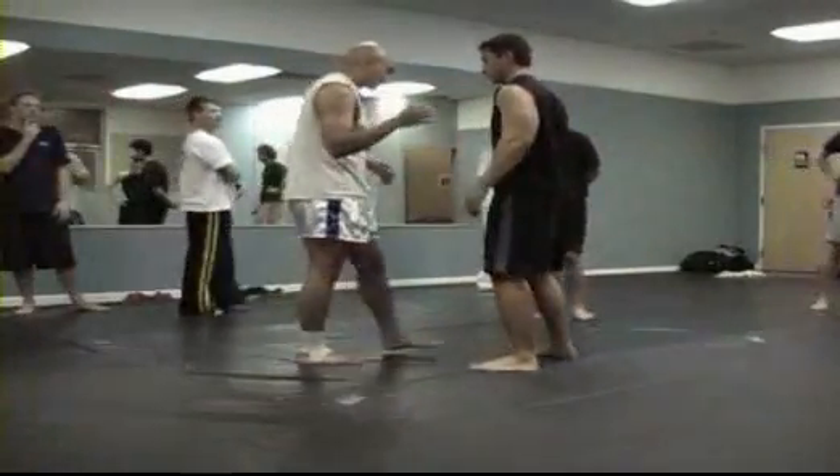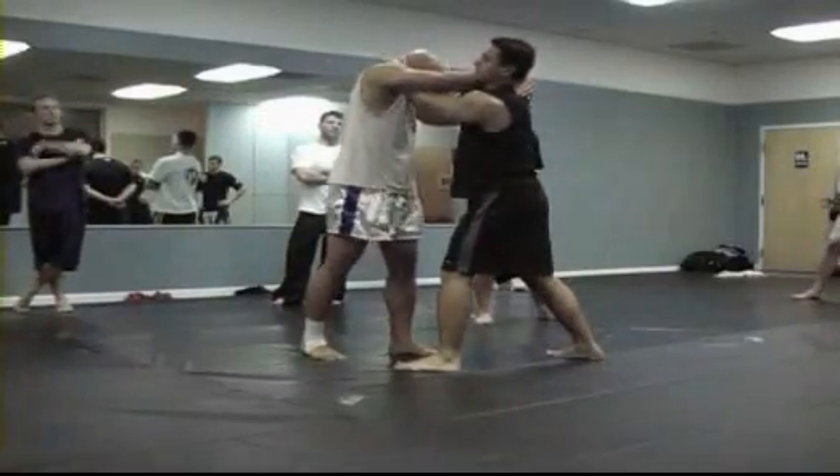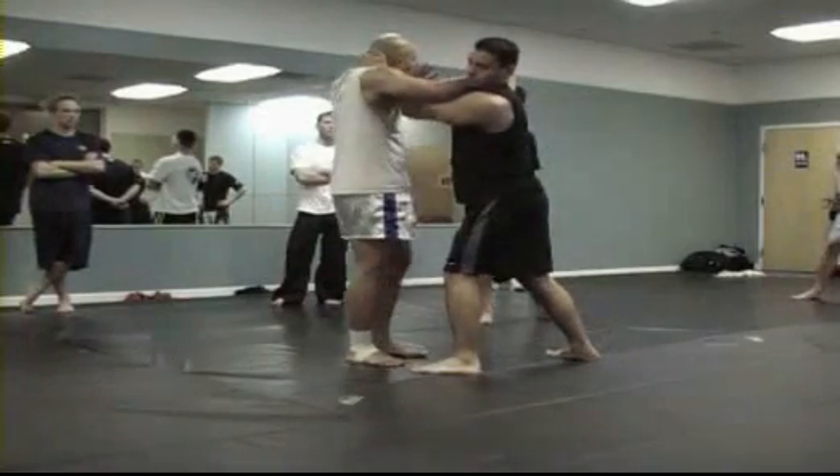It doesn't always happen that cleanly. Maybe I come in here and I just walk in. From here, I can still knee. If I can keep him from advancing or improving his clinching position, I can survive.